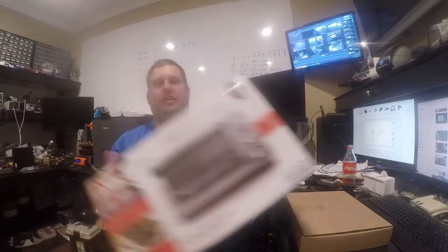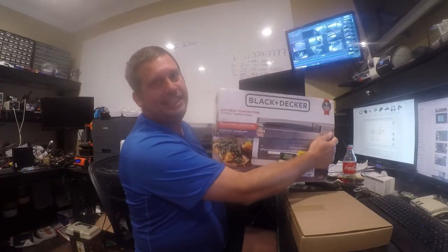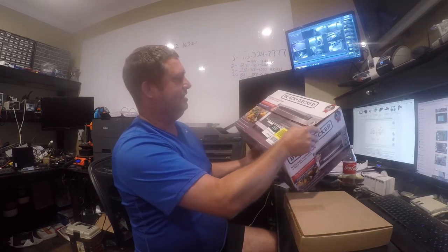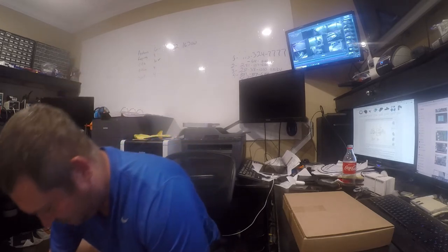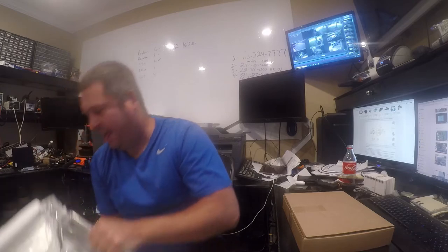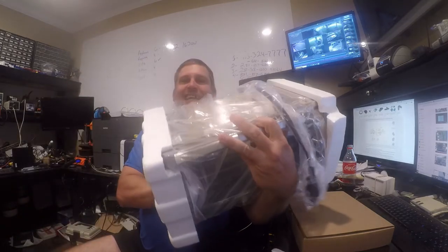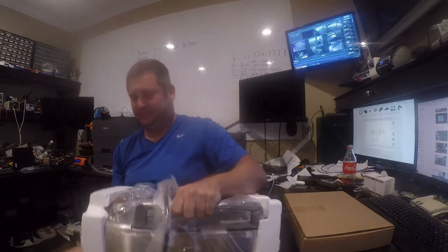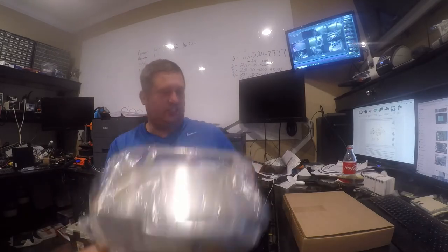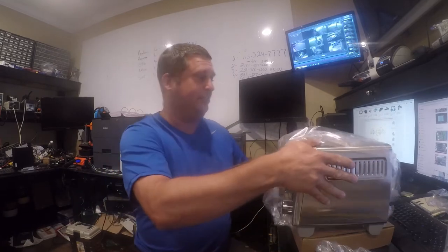I picked up this Black & Decker toaster oven for 32 bucks on Amazon. It is a returned item, so let me pull it out of the box and see what's going on. I think somebody got it and just sent it back right away because it doesn't look like there's anything wrong with it — compared to what's about to happen to it.